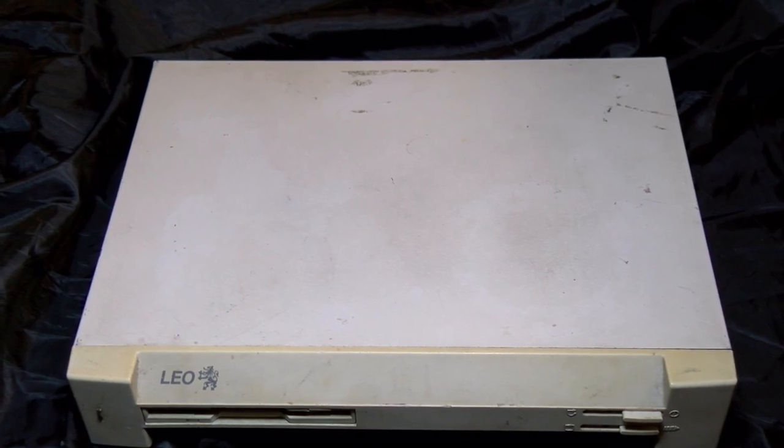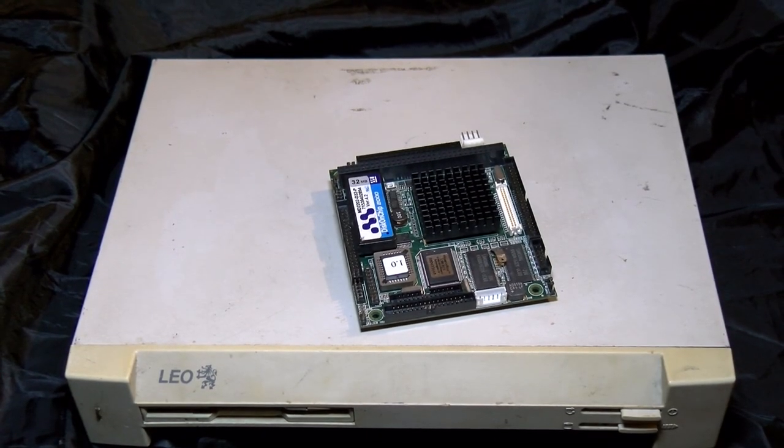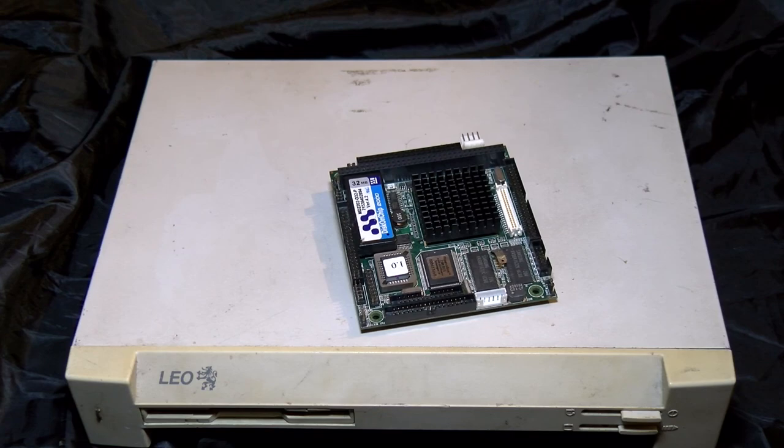Some people might consider this to be a small 486 — well, I can go smaller. A lot smaller. I don't feel the need to compensate for anything, but I can't speak for everybody else.